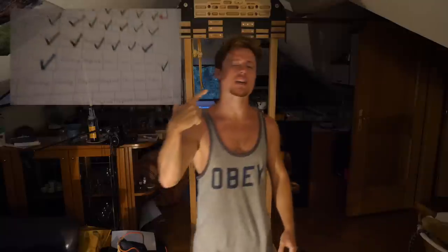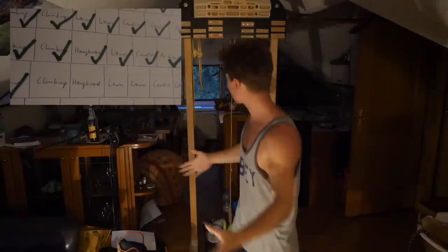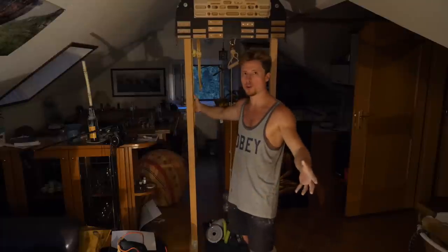What is up ladies and gentlemen, welcome back to the channel. This is hangboard session number two of the big bad comeback battle plan. Welcome back to the living room, welcome back to the big old hangboard.